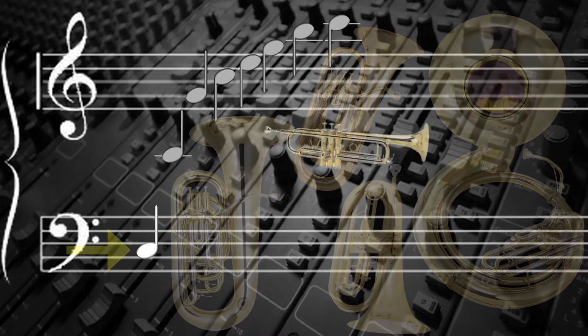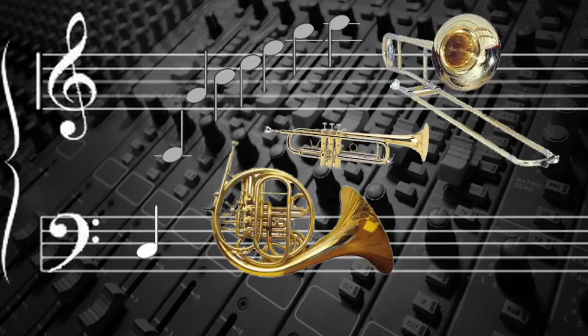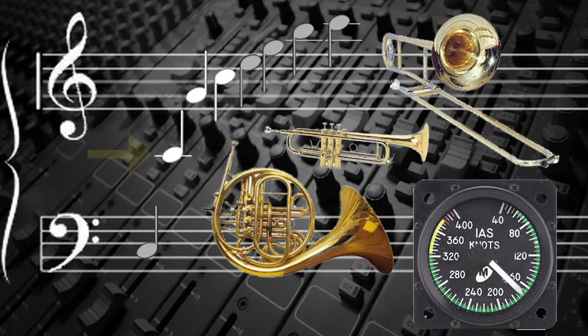But the other brass instruments, like trumpet, French horn, and trombone, known as half-tube, can only play the second harmonic as the lowest note. The higher notes in each overtone series are achieved by increasing the airspeed.